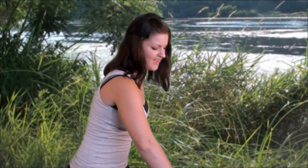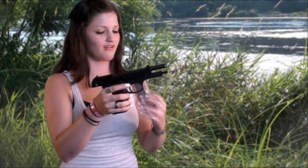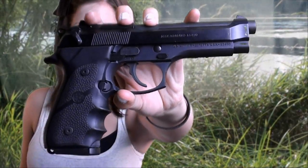Hey guys, it's Fate of Destiny, and I want to show you one of my chiefly used firearms. This is one I go back to at the range all the time. This is the 25th Anniversary Edition Beretta M9.